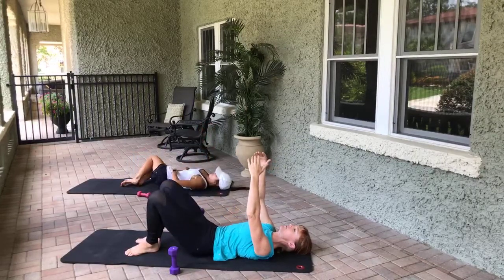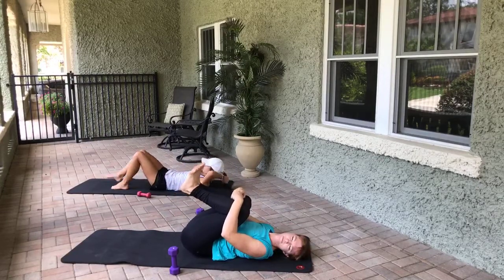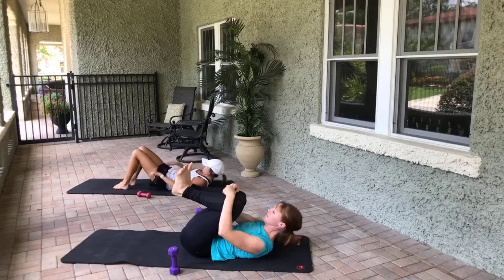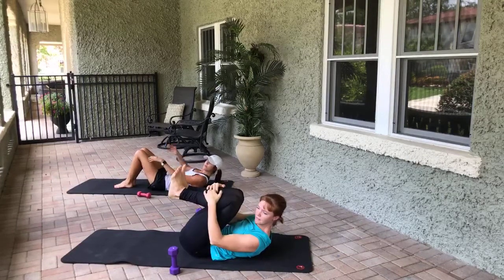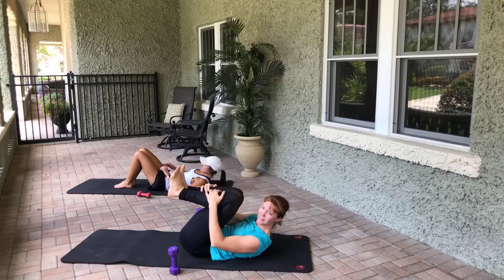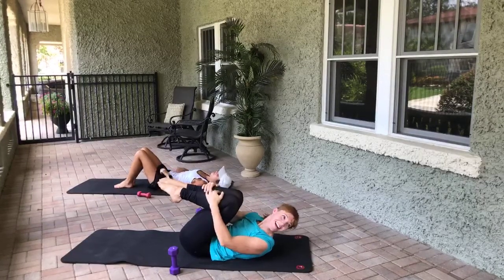From here we're going to go into the ab series of five, alternating. We're going to do it without weights — it's optional. Come into that tiny tiny little ball, the left leg is going to shoot out straight.